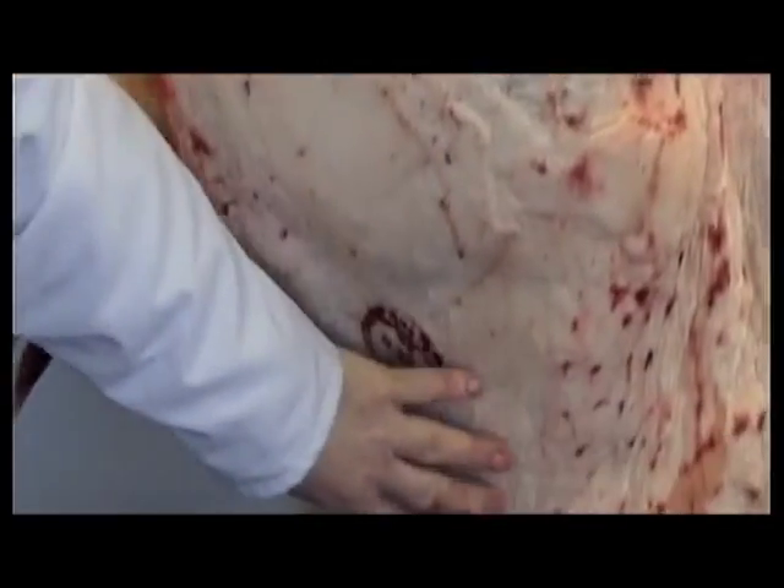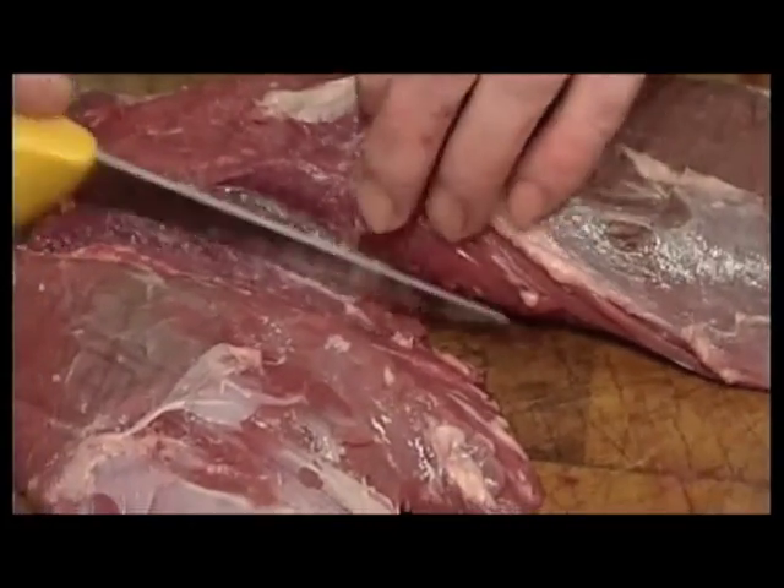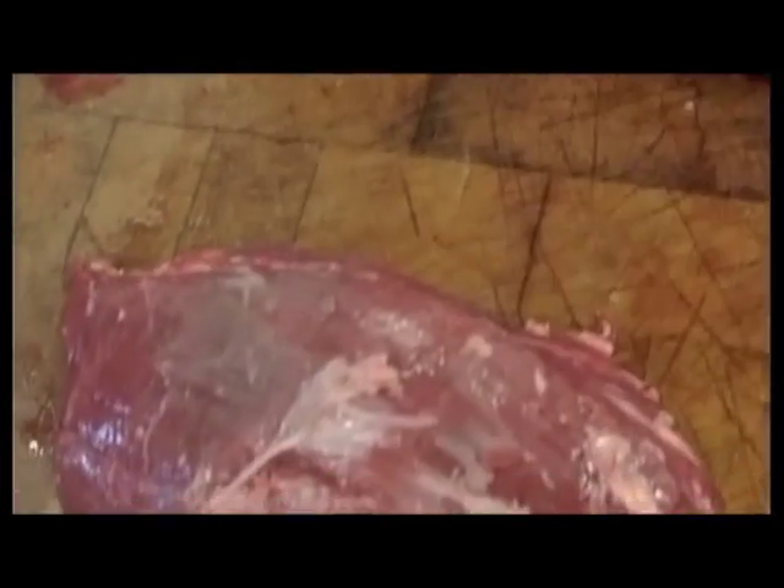The silverside there, your rump runs through there, and the sirloin runs through there. Look at that — it's cutting like butter. Buffalo fillet, all trimmed and ready for use. Excellent!